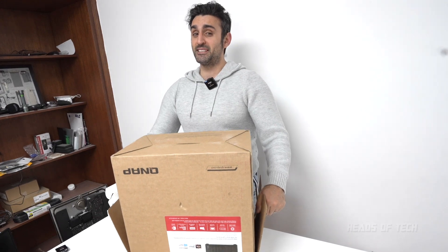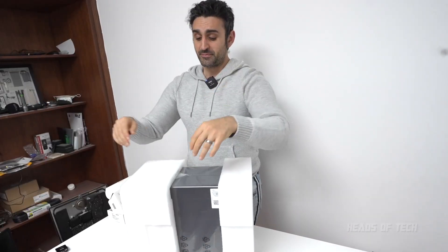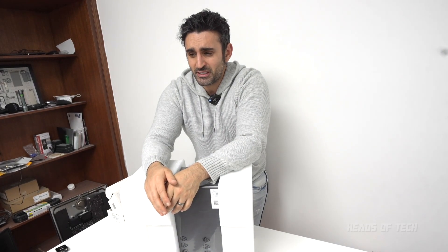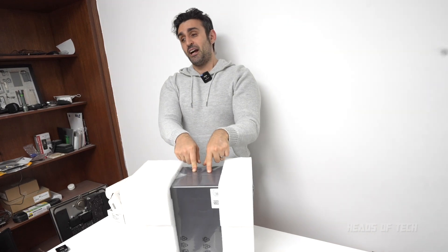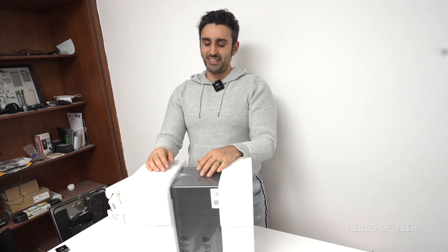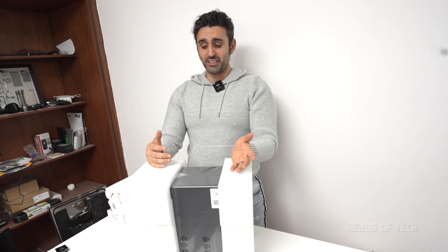I loved that 8-bay but also hated it because it was so slow. I could have gone for Synology this time around because they finally have decent processors — the DS1821 or something like that has the same processor as this unit and is a little bit cheaper. But a couple of things put me off: one, it's only 1GbE ports, and two, Synology last year started requiring the use of their own branded hard drives in their enterprise systems.